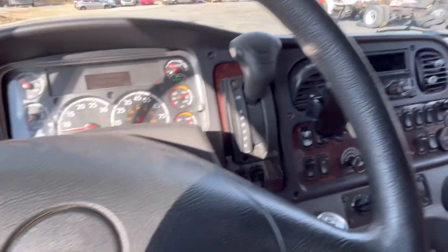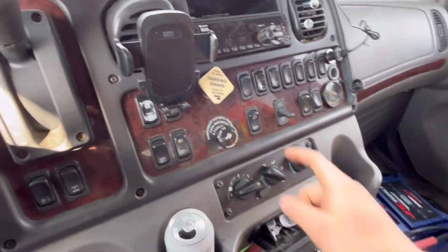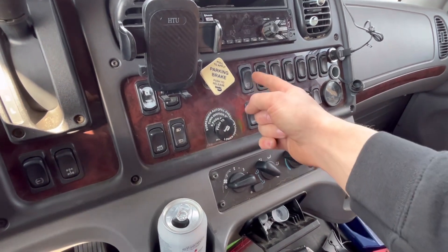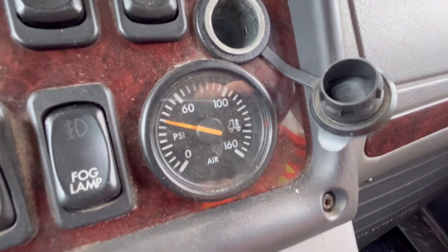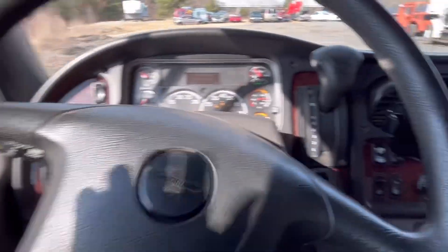Obviously, park - parking brake is set. This has air brakes; this truck is air ride with air brakes. We will engage the PTO and dump the air. Air needs to be dumped before the bed can operate, and we don't need to idle it up.